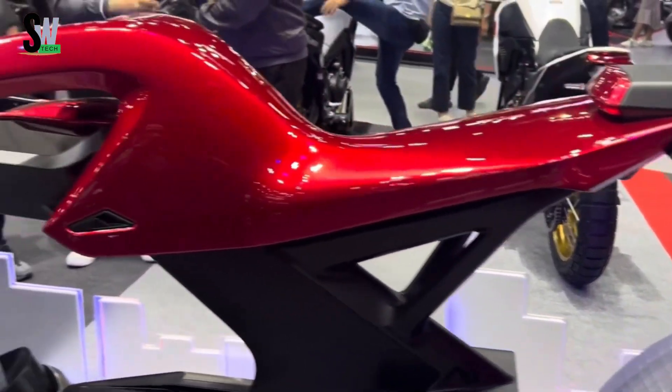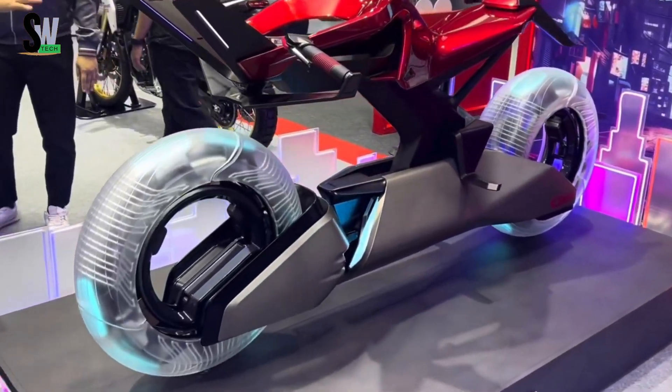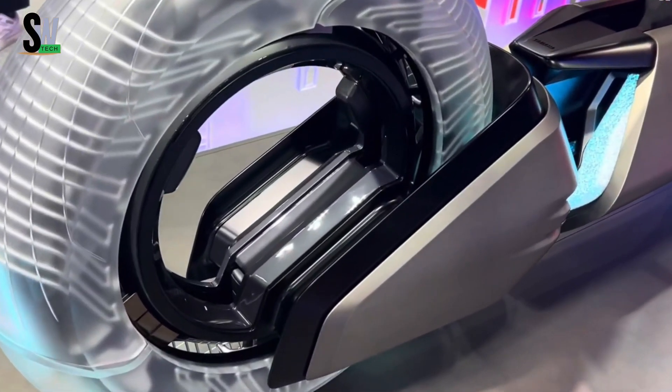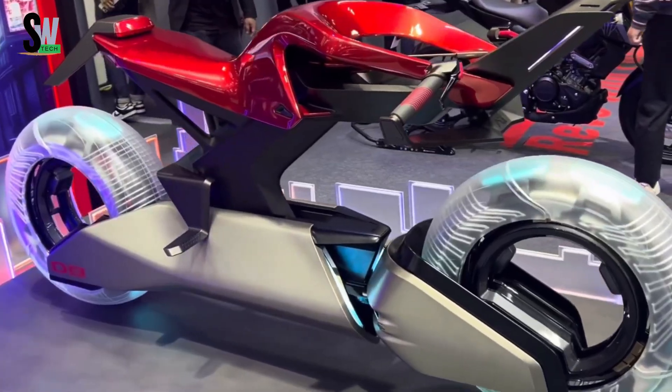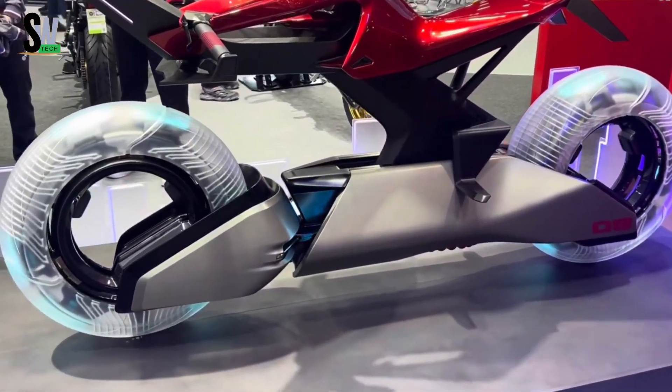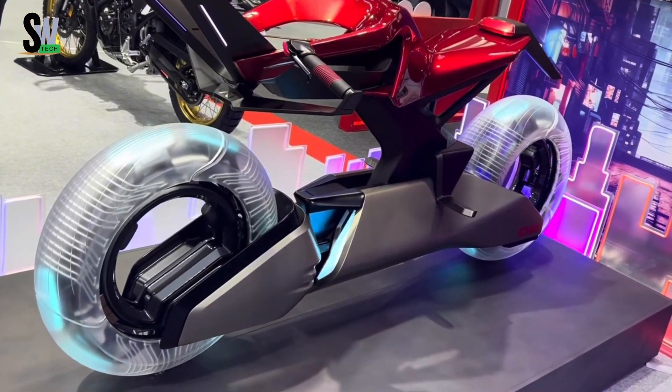Its aerodynamic frame houses a powerful yet silent electric motor, offering a thrilling, emission-free ride that feels both intuitive and exhilarating. Advanced features like predictive navigation, voice control, and smart connectivity make the Y-AI feel like an extension of the rider.